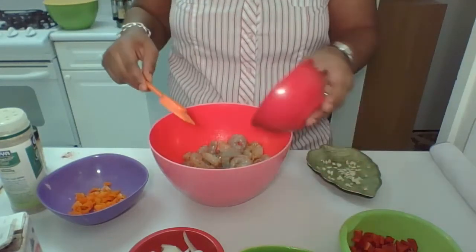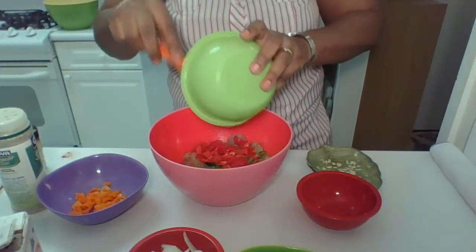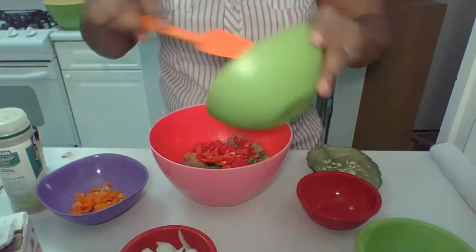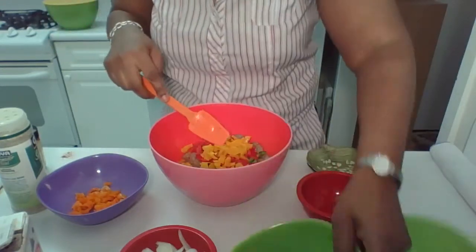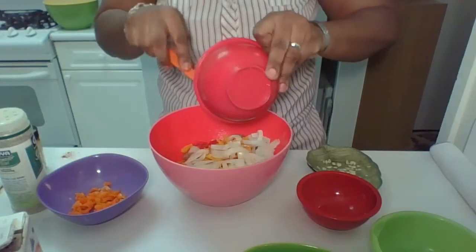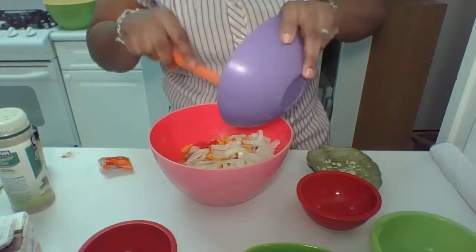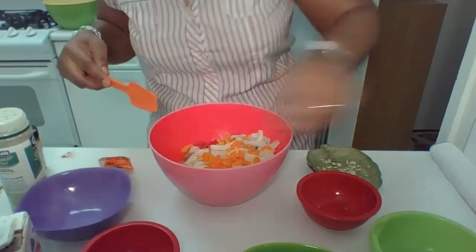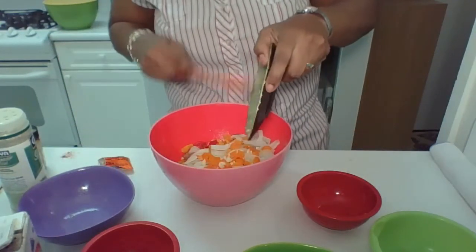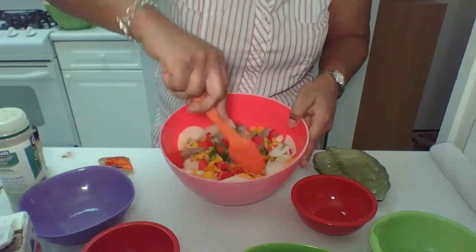Then I'm going to put green peppers, red peppers, yellow peppers, onions, also orange peppers, and a little bit of garlic, finely diced. And you're going to take everything and mix that in with the shrimp.